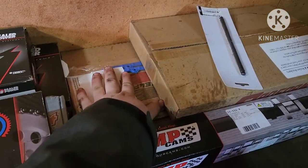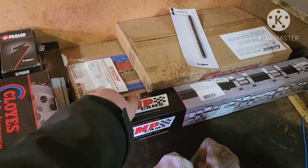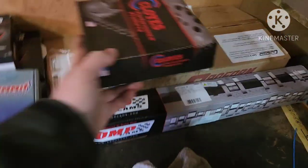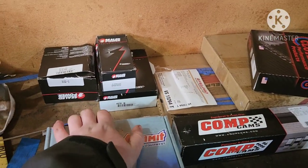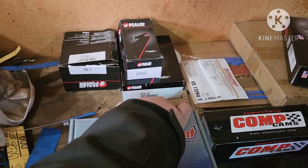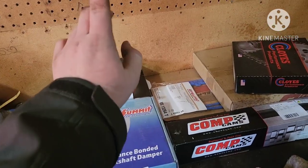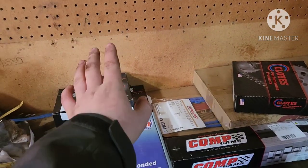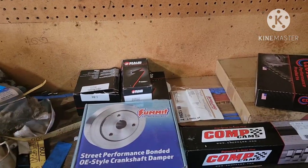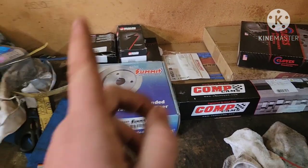We have our gaskets — I have Felpro Permadry valve cover gaskets because I don't like cork gaskets. I also have a one-piece oil pan gasket, along with head gaskets from Felpro. We have a Summit Racing harmonic balancer, sealed power connecting rod bearings, main bearings, and piston rings. I also had a set of sealed power camshaft bearings and a set of frost plugs — both going in at the machine shop. The machine shop is also hot tanking both the block and the heads for me.